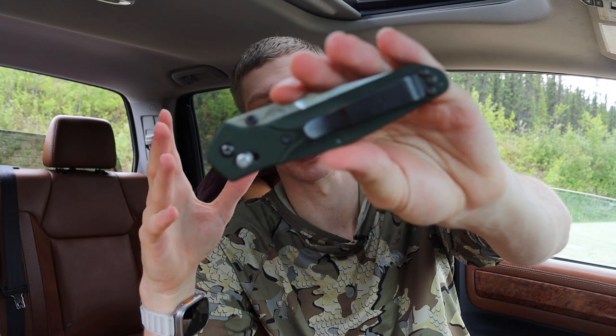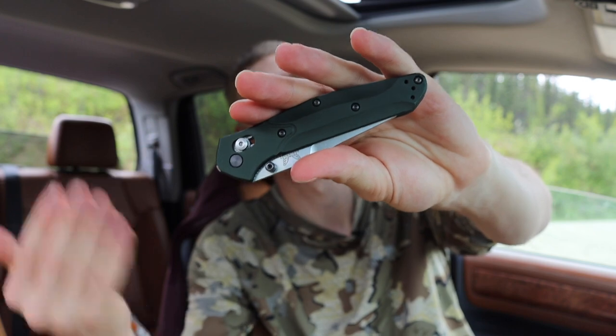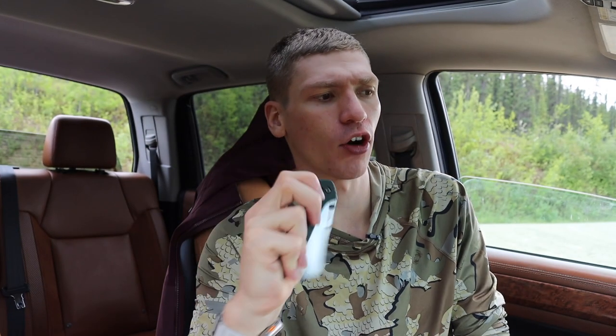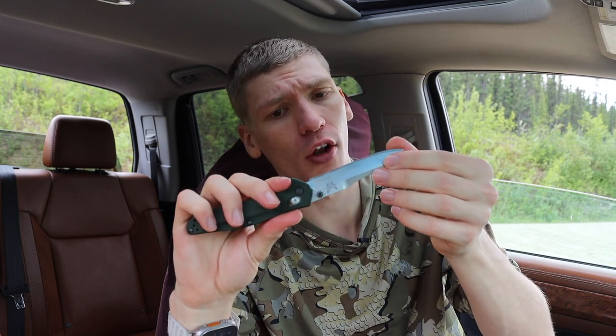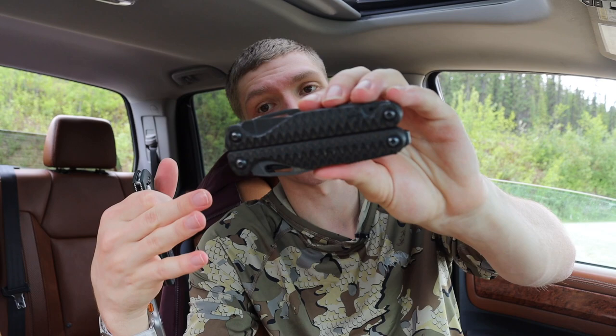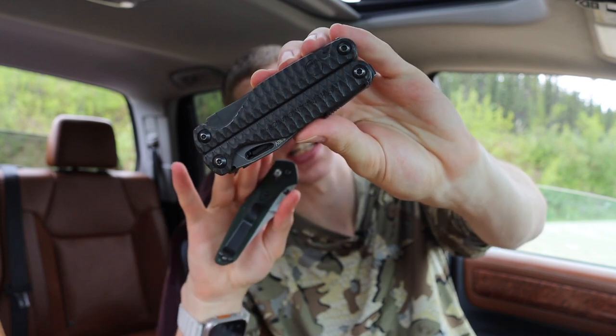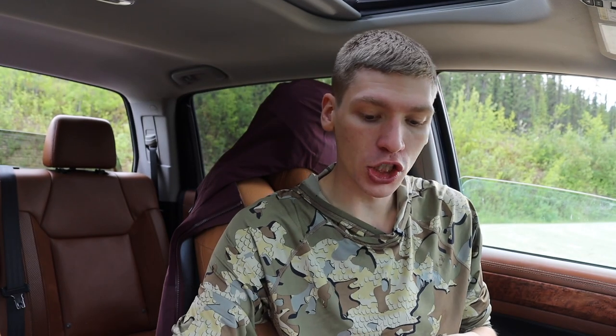There are exceptions — cheaper knives like the Ontario RAT Model 1 — but most EDC enthusiasts who are getting more serious into everyday carry are going to be looking at more expensive knives. The 940 runs about $220 to $240, while the Charge is about $180 to $200. This is still a multi-tool with a lot more function than just a cutting implement, so keep that in mind when looking at the price point.